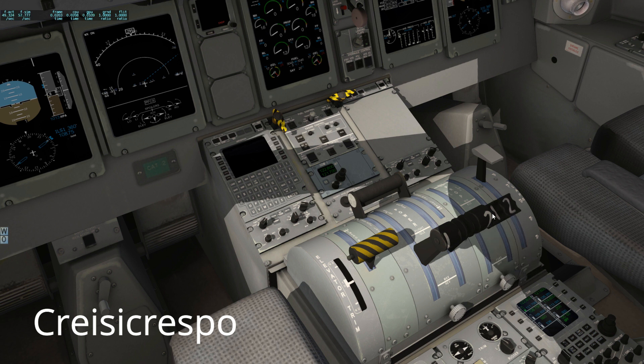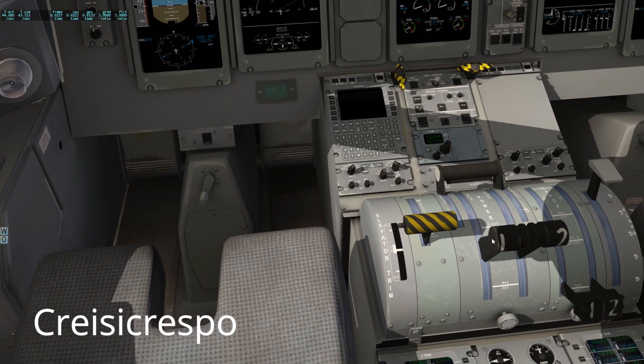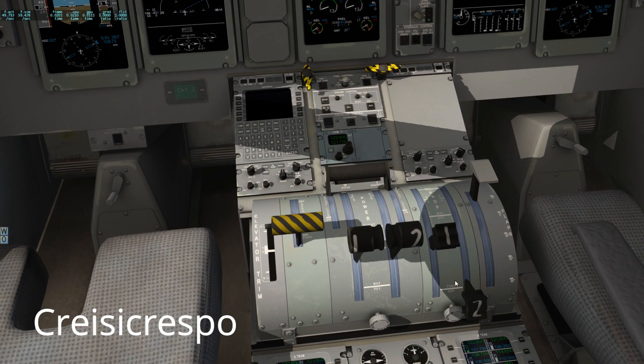We're gonna put those two there — just right there on the start. Start and feather — very important — they're gonna be there, both of them just there.